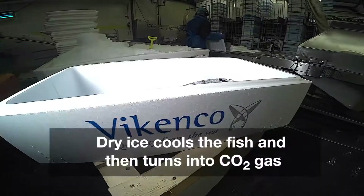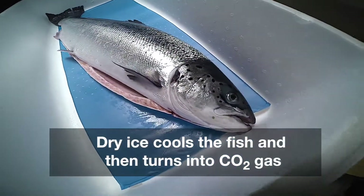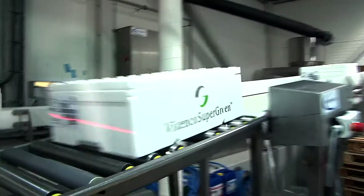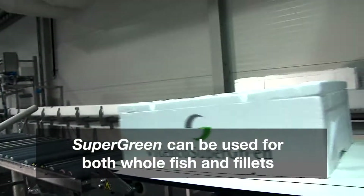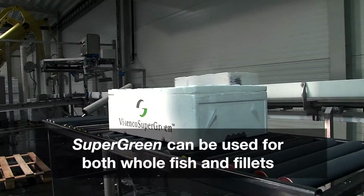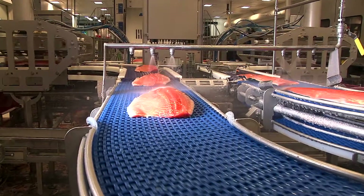Within 8 hours, the dry ice vaporizes, leaving its cooling effects behind within the flesh of the whole fish or fish fillets, but not leaving behind the weight of frozen or melting wet ice. In short, SUPER GREEN technology means you no longer have to pay for the weight of shipping water across the ocean.